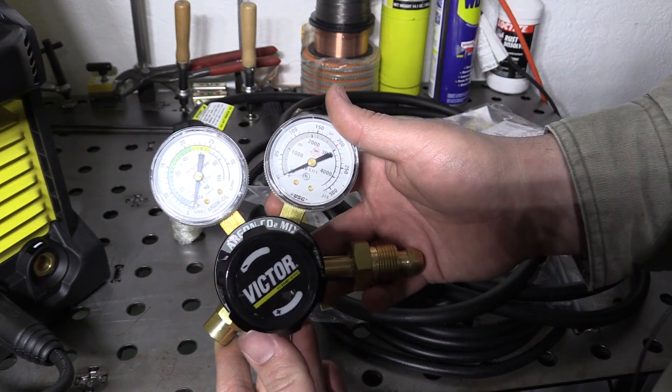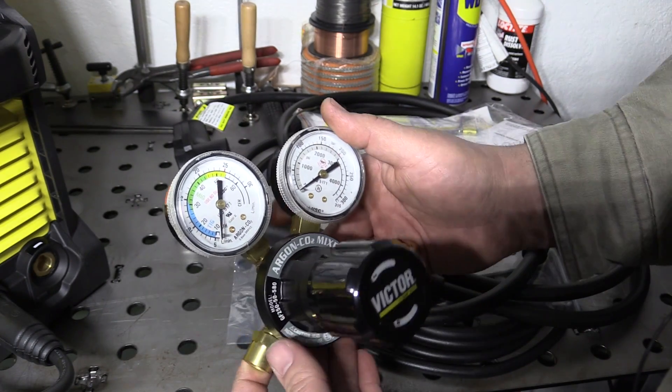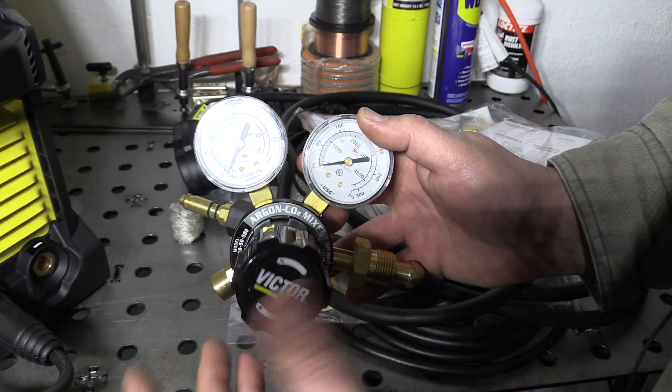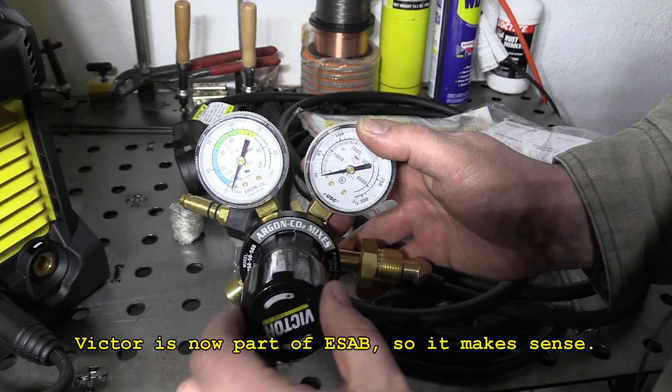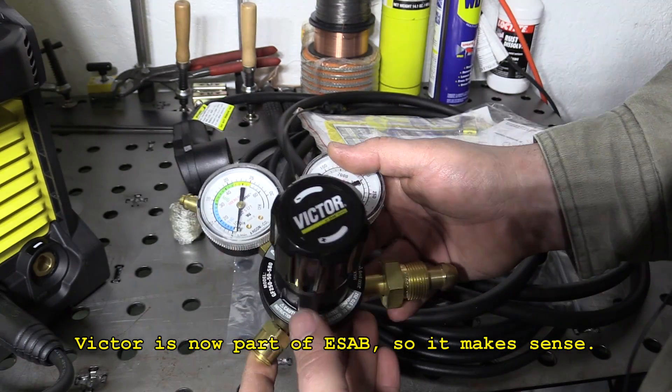It does come with a flow gauge regulator — this is a Victor brand regulator, pretty typical Argon CO2 mix regulator. Nothing too special, but it is a Victor brand, name brand regulator. Adjustment feels smooth and should be good quality. I don't expect any problems out of this.